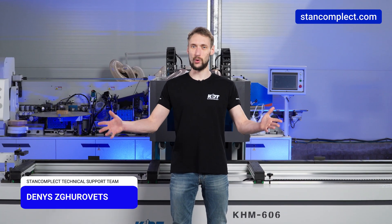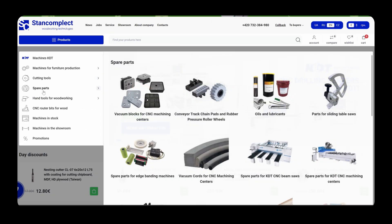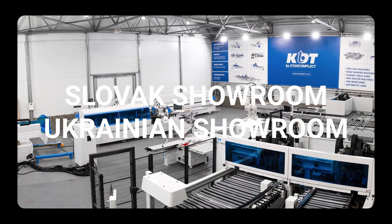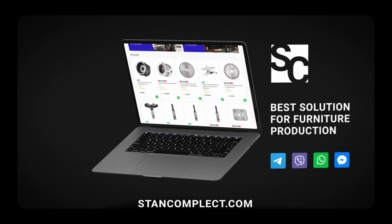You are with Stan Complex. My name is Denis Gurvets. Let's take a closer look at the machine and its key features. On our website you'll find everything for furniture manufacturing, from machines to tools and spare parts. Fast delivery and professional support ensure a successful start for your business. Contact us via messengers — links in the description.